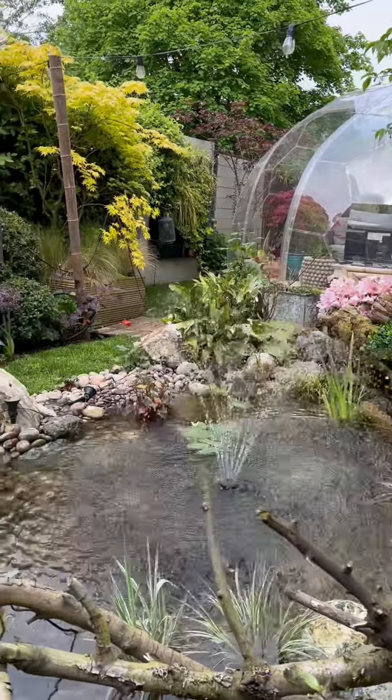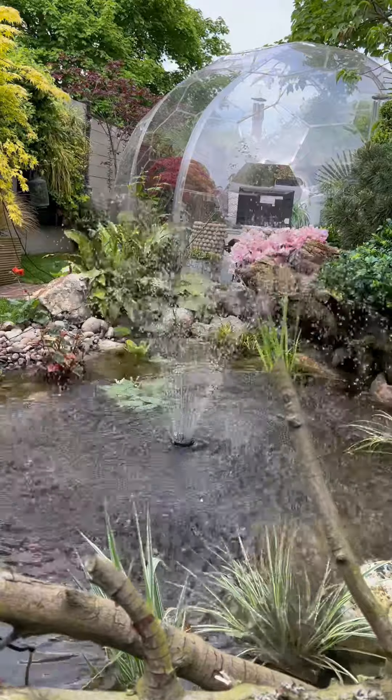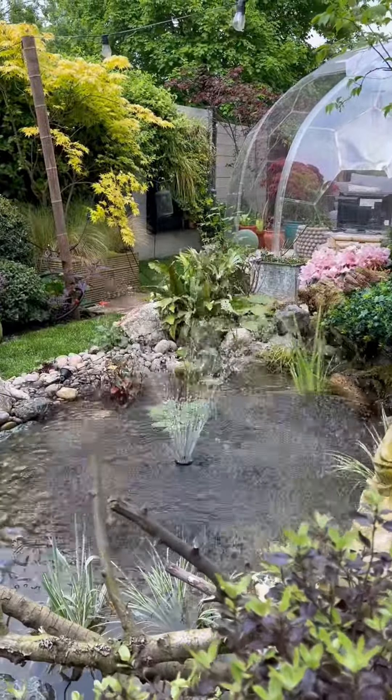This is what it looks like in the pond. My mind is actually blown at how beautiful this is and how much it enhances the pond. There's a small switch so you can turn it up and down depending on how much spray you want and how big your pond is.